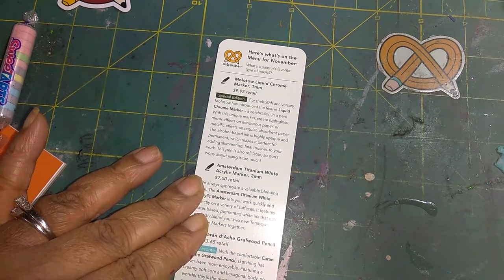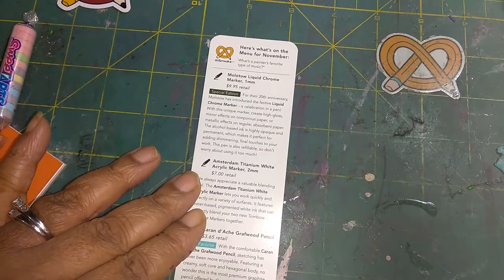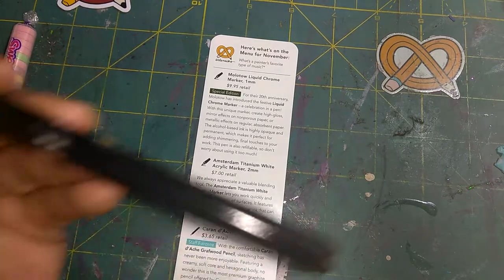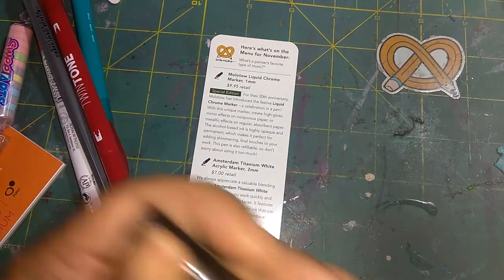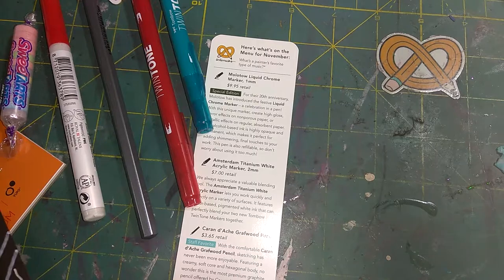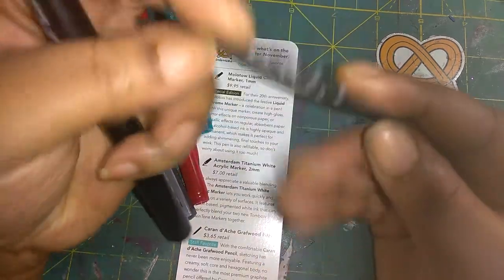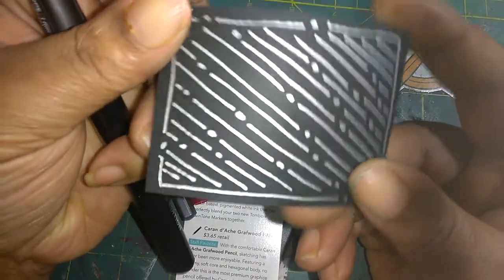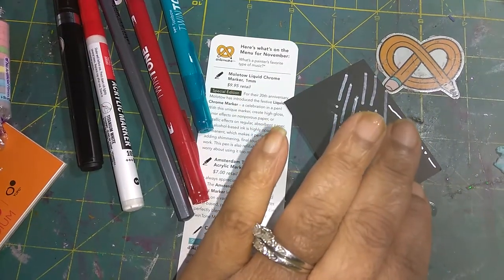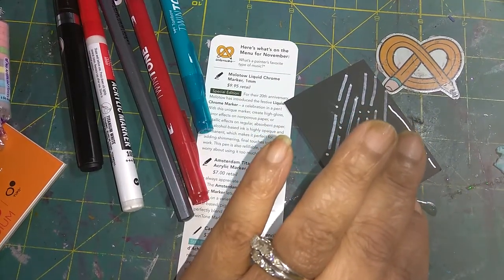We're going to start with the first product. It is the Molotov Liquid Chrome Marker. It retails for $9.99, and it is juicy. I already tested it out — I'm going to use this piece of scrap paper to show you how it looks.